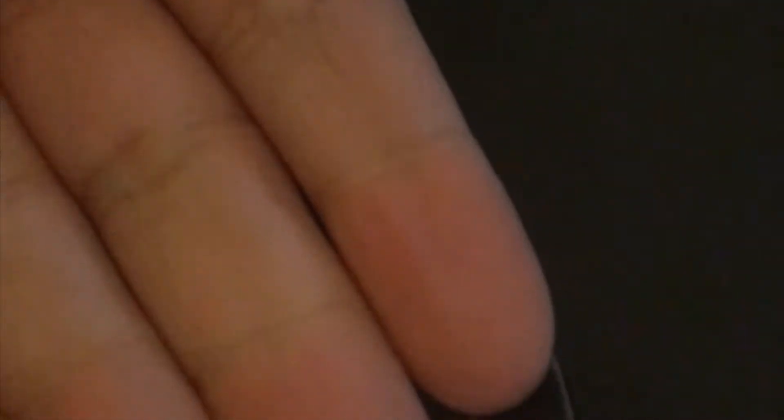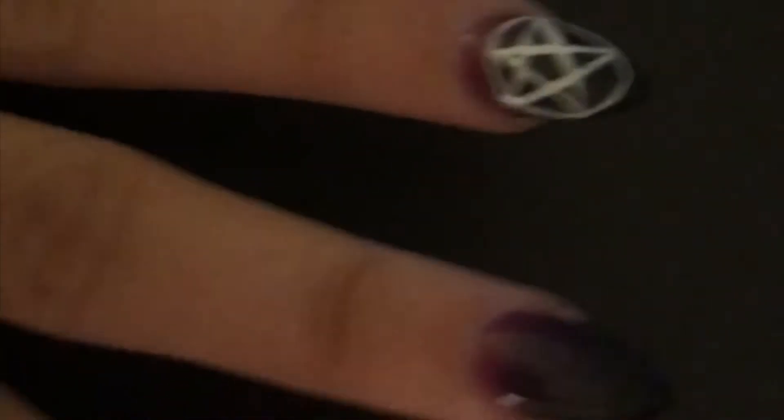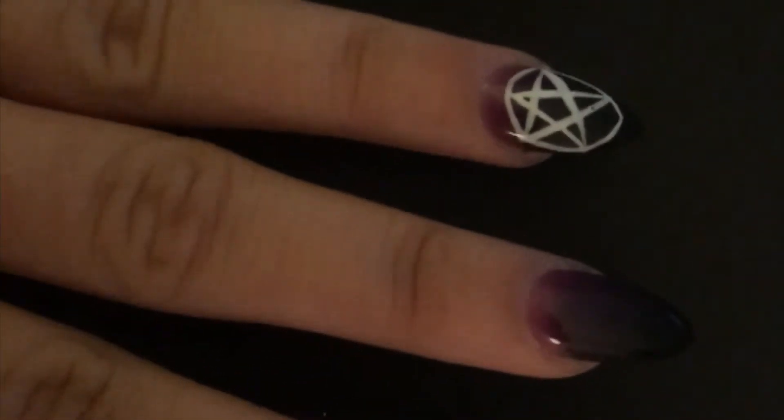And they're acrylics — these are not my nails. My nails are really short, and I actually cut them even shorter than they were the other day. I wish I could grow my nails out this long, but it's just not possible.